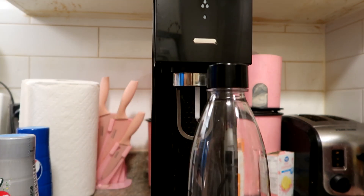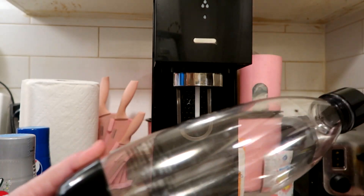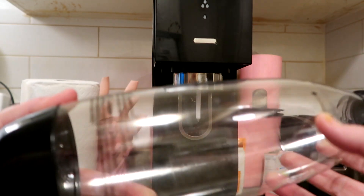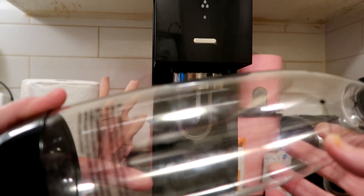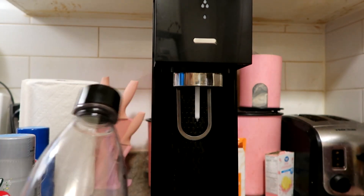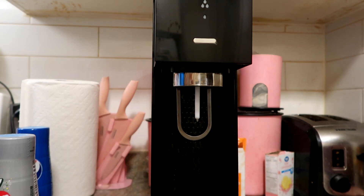From what I understand, what we're going to do is fill up this bottle — there's a line here to where the water goes — so I'm going to fill the water up to there, and then we're going to screw this on to the machine and then pump to get some carbonation.